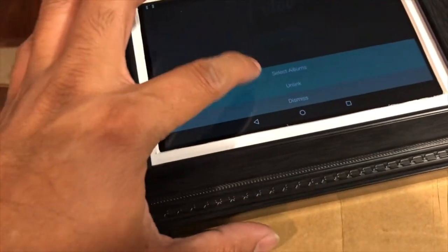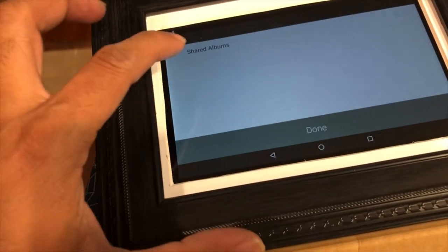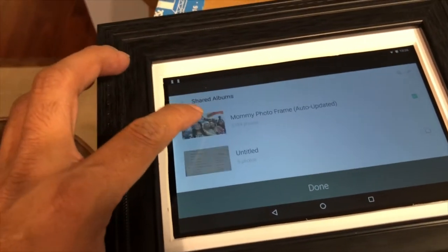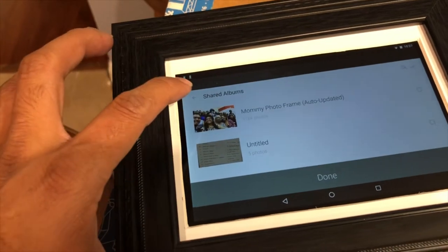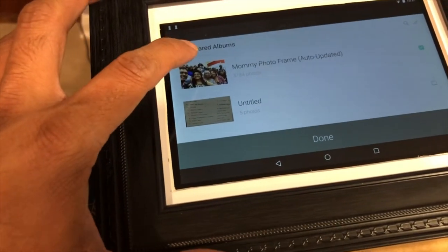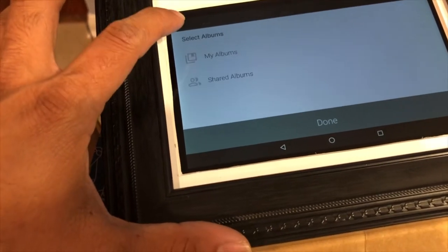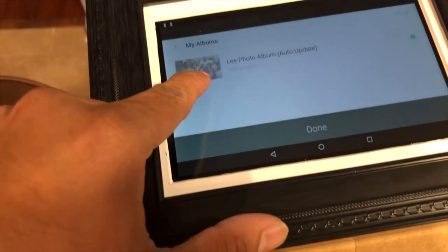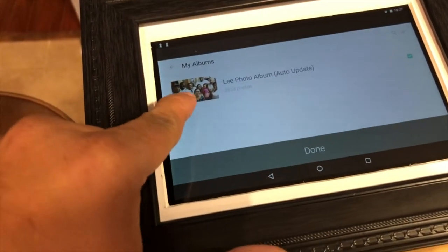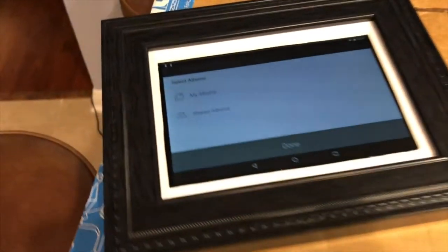It perfectly integrates with Google Photos. What I've done is shared my photo album to my mother's email address, so any picture that I take will automatically update to this shared album. I have selected family members' faces that I want to share with my mother, so anything I take with those faces will be shared.